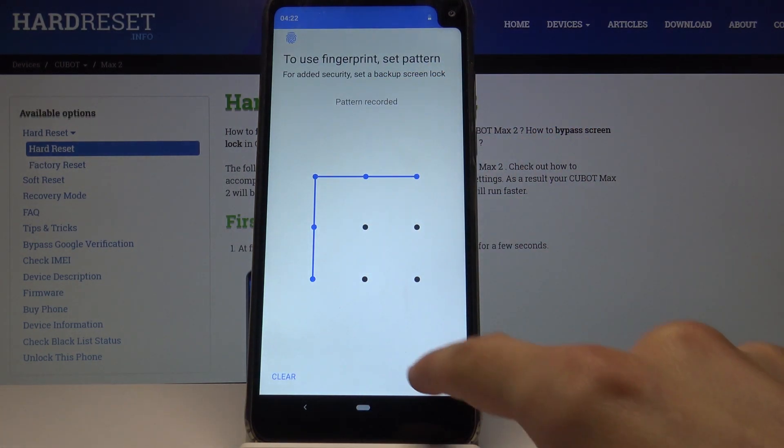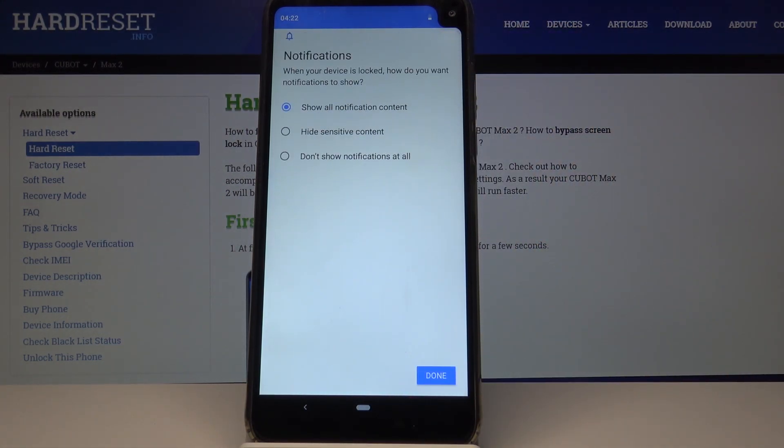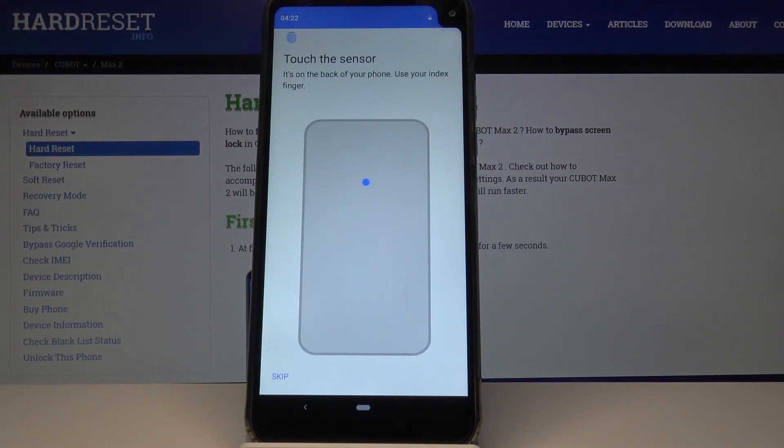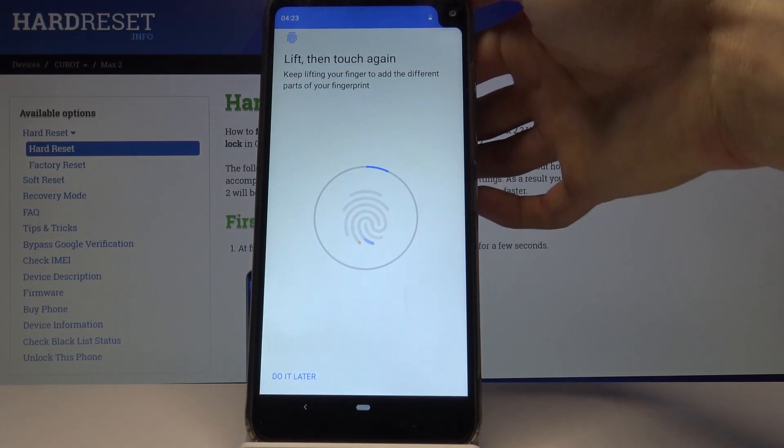From here we need to draw the pattern that we want to use, then redraw the same pattern once more to confirm. Handle the notification that comes up, and then we get to start scanning our finger — just start pressing your finger on the back sensor.